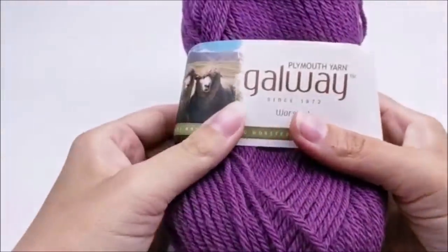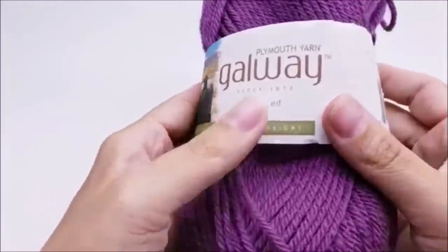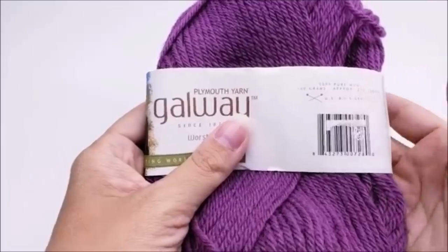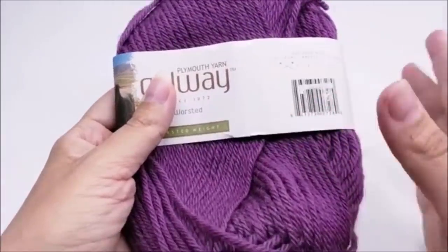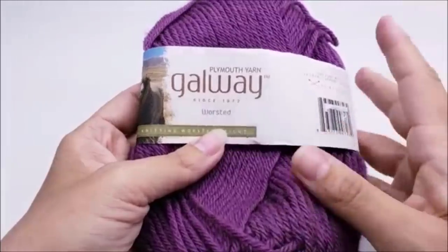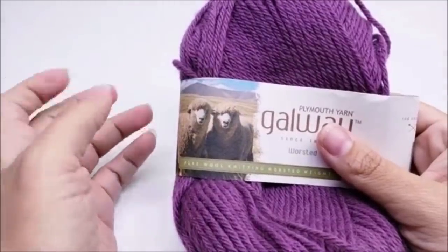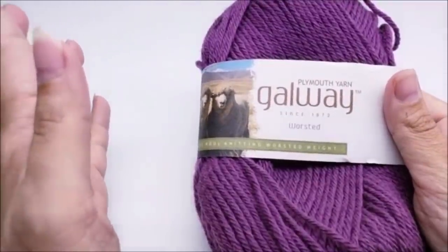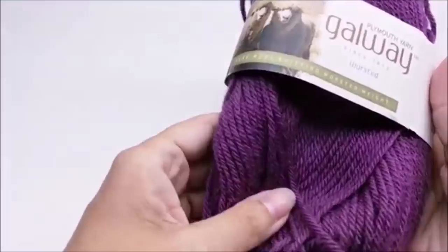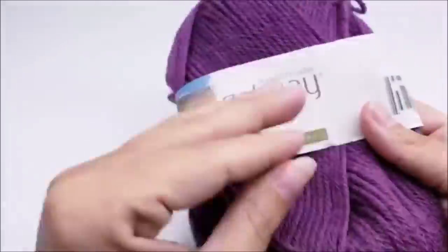For this project I'm using Plymouth Galloway yarn. It is 100% worsted wool yarn - it needs to be 100% wool. I believe any animal fiber will felt, but I think wool felts the best. You don't have to use this brand, but make sure whatever wool you get is 100% and it doesn't say pre-washed, because if it says pre-washed it's not going to felt. Paton's Classic Wool felts really good too.